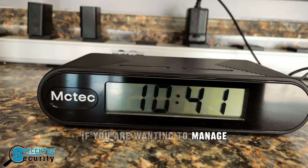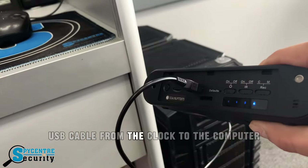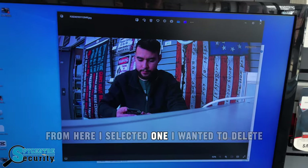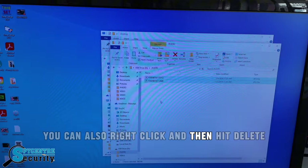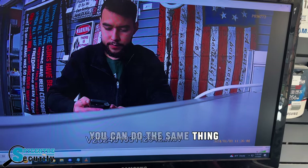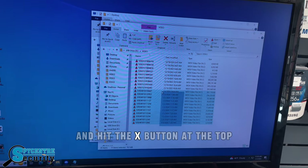If you want to manage and delete files from the computer, simply plug in the micro USB cable from the clock to the computer. From there, it'll recognize the device and you'll be able to hit on photo or video. Select the file you want to delete, highlight it, and hit the delete button. You can also right-click and then hit delete. For videos, you can do the same thing — select what you want to delete, right-click or highlight, and hit the X button at the top.